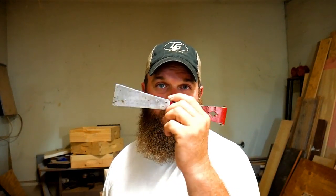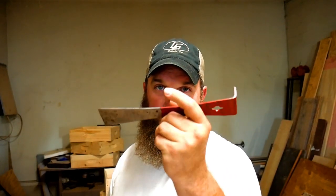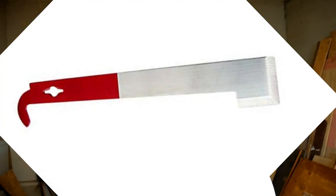A hive tool is a must. This isn't my favorite — I've lost it somewhere. I get concentrating on the bees and lay it down; my favorite has a hook on the end to pick frames up. Another thing you'll need is a smoker. There are a couple of different smoker options and options on what to put in them — you can buy pellets or other things from a bee supplier. I use pine needles; they're free.